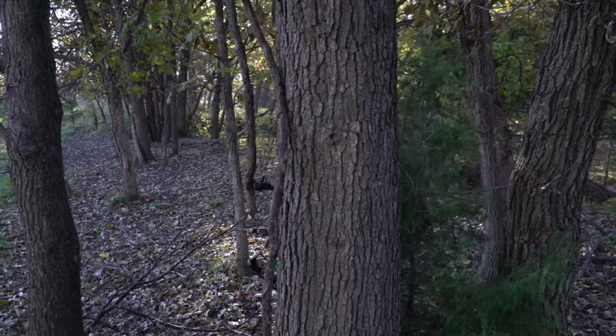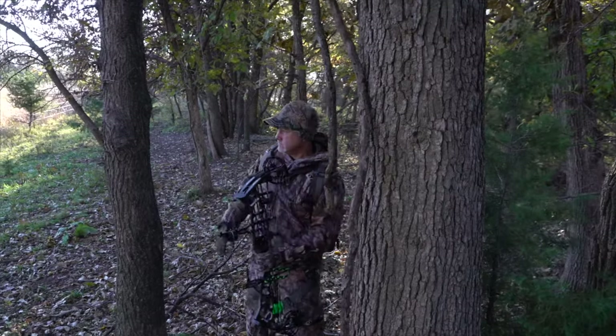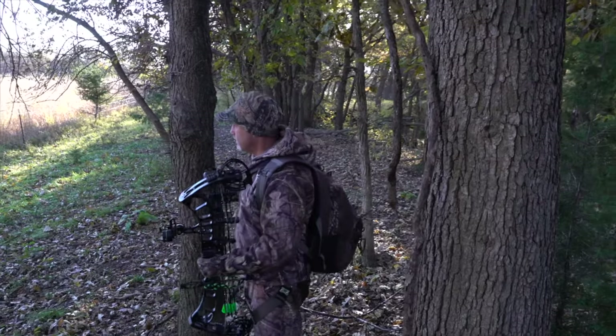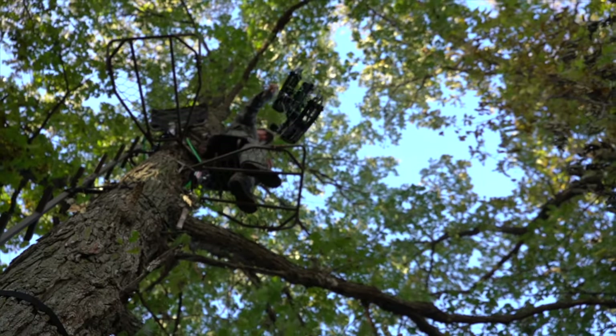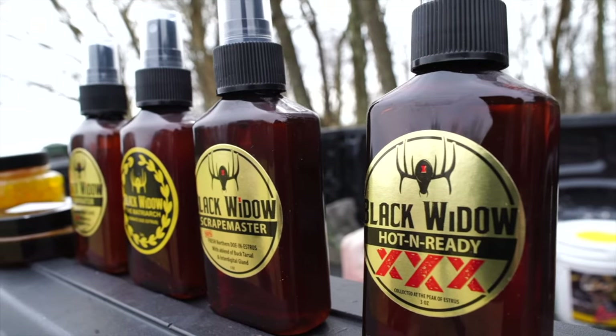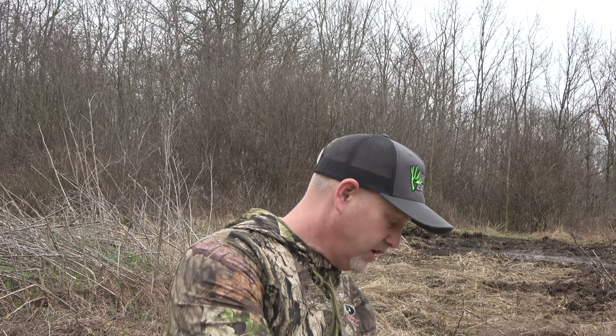Hey guys, Ben Rising here, Whitetail Edge. Today on Black Widow Deer Lures instructional videos I want to show you a tip that I normally use a lot in the tree stand. It's not anything crazy but it's a really good tactic. I carry multiple lures in my pack — I've got pockets in this Tenzing pack where I'll carry Dominators, Black Widow Matriarch, Hot and Ready — it just depends. I never know when I'm going to need a certain lure.